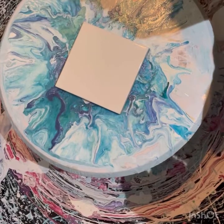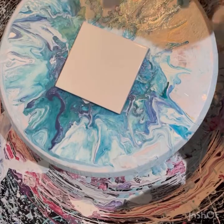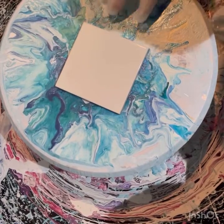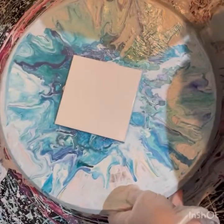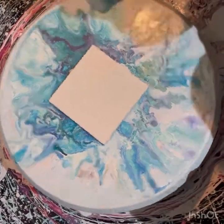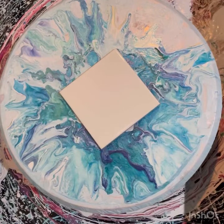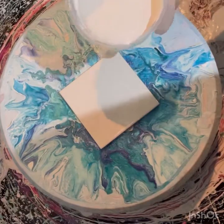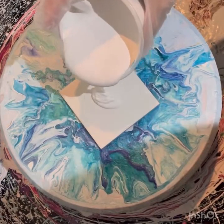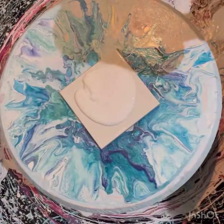Welcome to Jackie's fluid art, welcome to my coaster-making afternoon. I'm going to be making fourteen coasters — six and eight — but for you I'm just going to do say two. Here is my base.